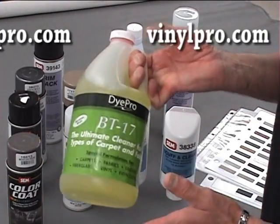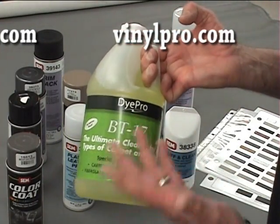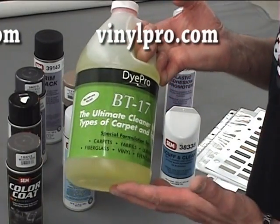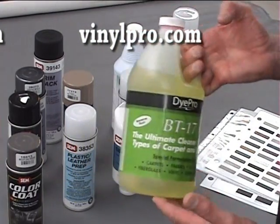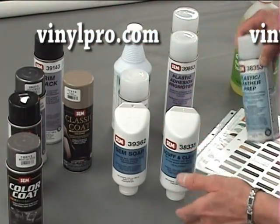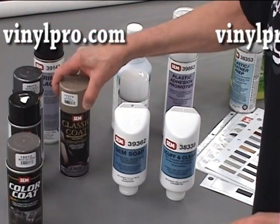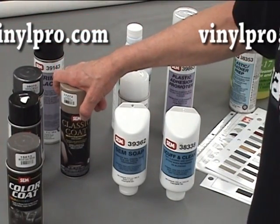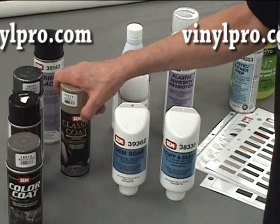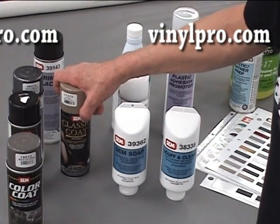What you do is clean first. We have this nice concentrated cleaner called BT-17. The only extra item you need is a scrub brush — it's a concentrate, so you clean your carpeting first. Then you can follow that up with a plastic leather prep, and then take either the color coat, the bumper coater, or the classic coat. Spray on in light coats and brush after each application. You end up with a soft carpet and your color will be refreshed beautifully.